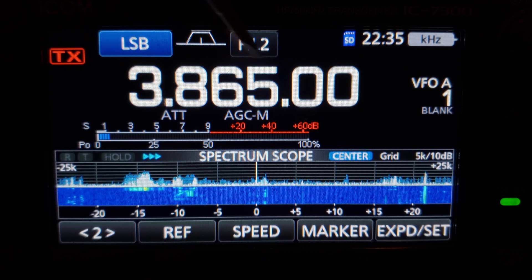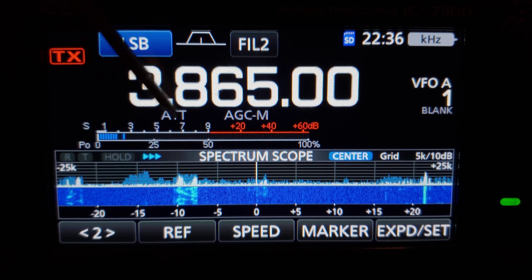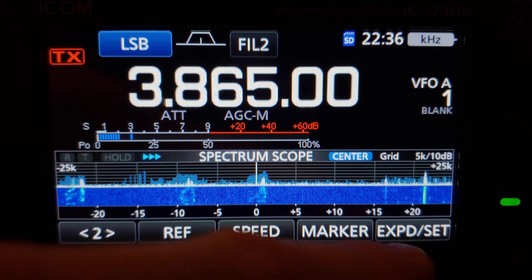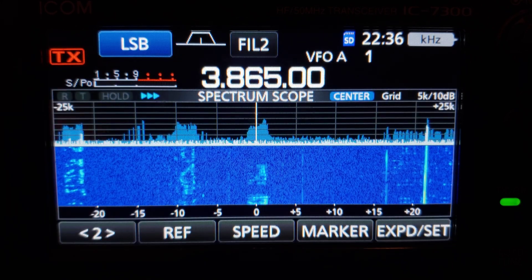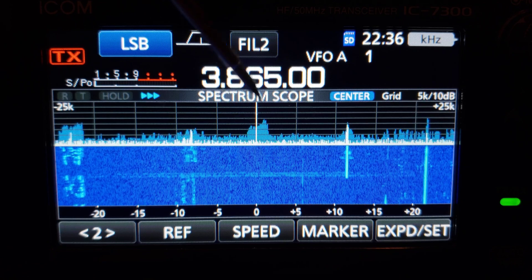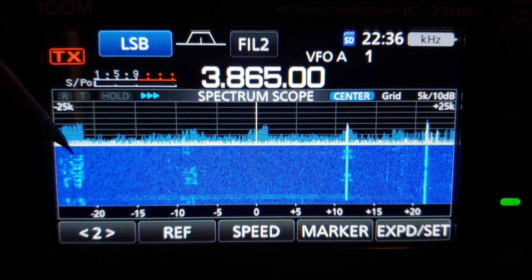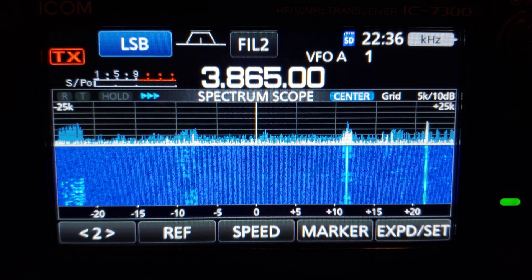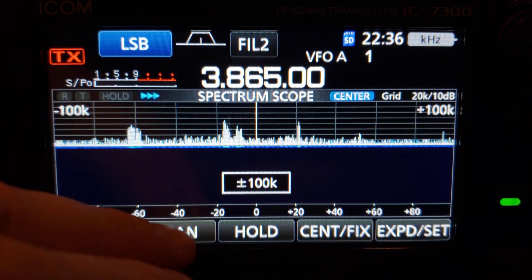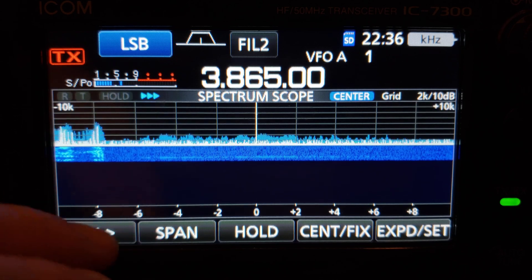You've got your frequency, you've got an S meter showing, and it's expanded out and shows a lot of detail. I kind of like that, but if you hit the expand button down at the bottom, you show more scope — your peaks stand up a little bit higher — and you get more information on your waterfall display.